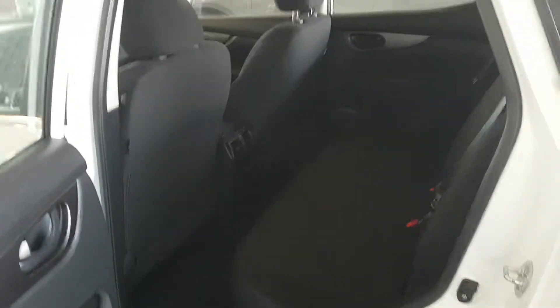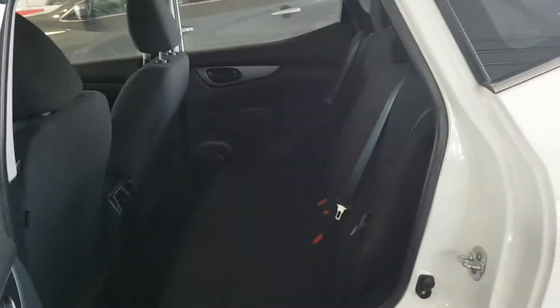In the S model you will get the nice cloth seats with a cool pattern on them in the middle. Lots of room back here — for a vehicle of this size you do get quite a bit of space in the back seats. They are really comfortable seats.